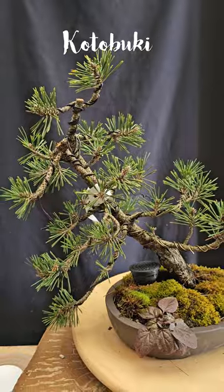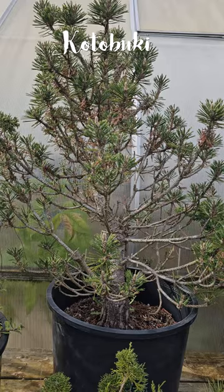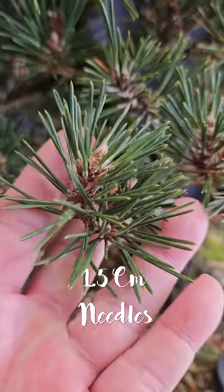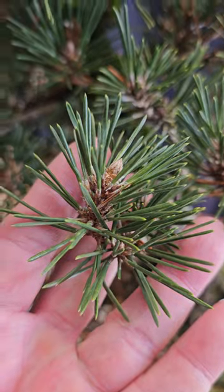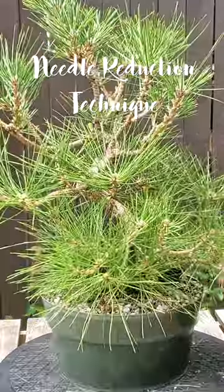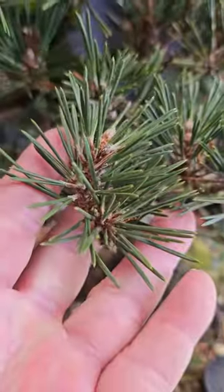The most characteristic part of its short needles is the standard length of about 1.5 centimeters, which is much less than that of the regular Japanese black pine or Koromatsu. So why is this important? Like most Japanese black pines, we go through a lot of work to reduce the needle length. These Korobuki black pines are grown with short needles.